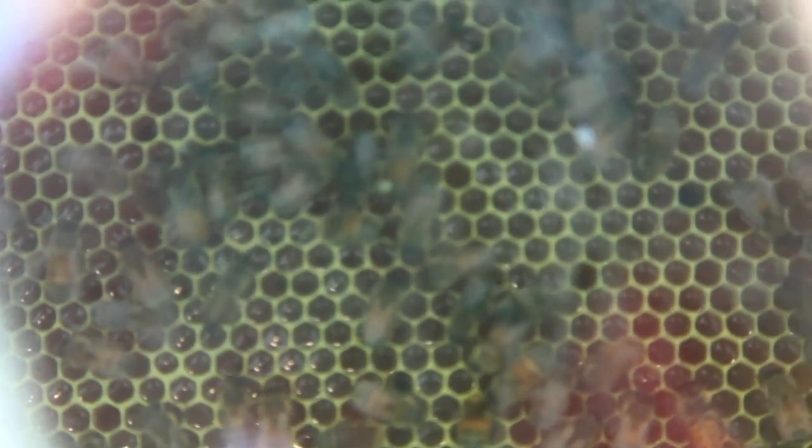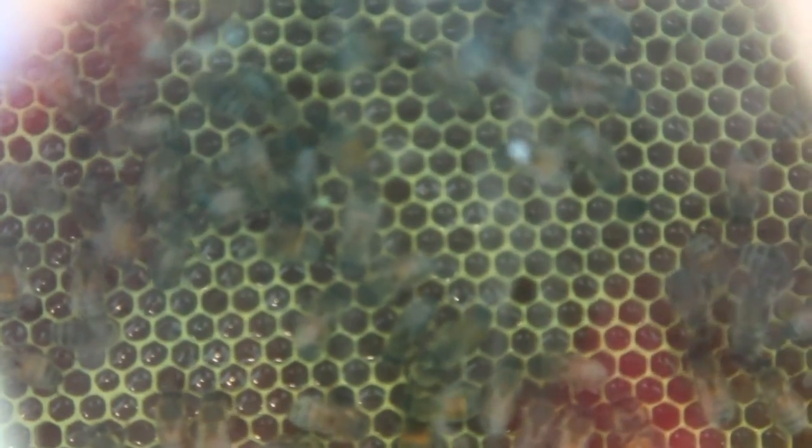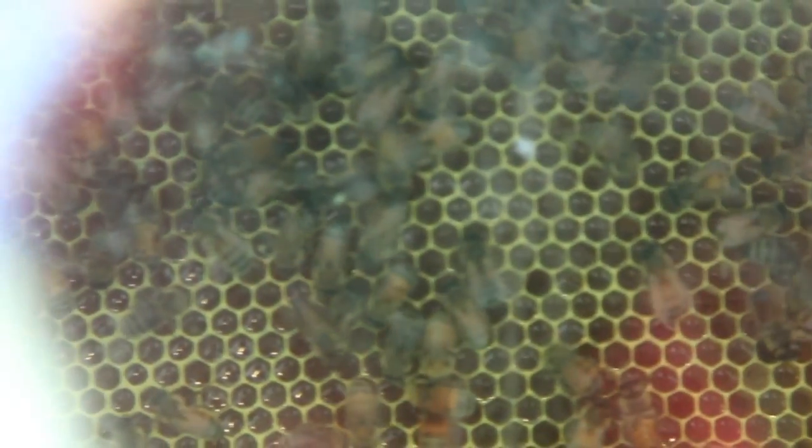Finally, all the work on the hive is done and the bees are back in their home. As we look into the observation hive, we can see the bees have settled back into their normal routine and are busily working on collecting pollen and making honey for the rest of the year.